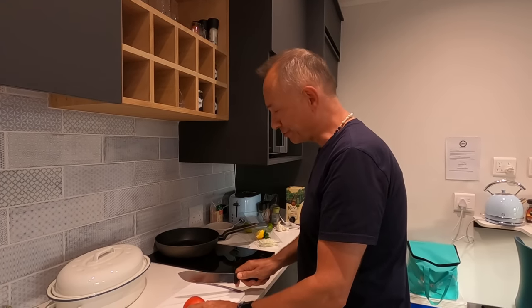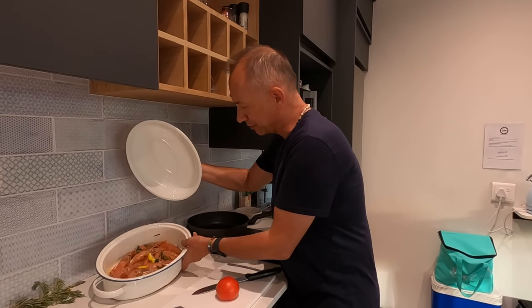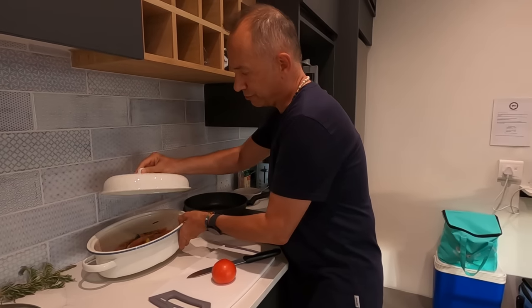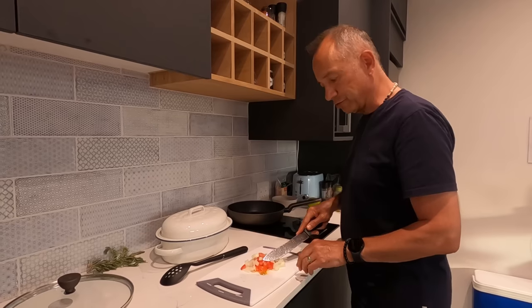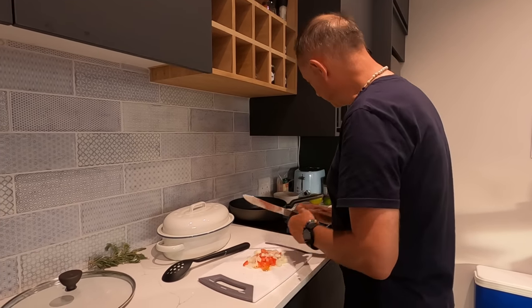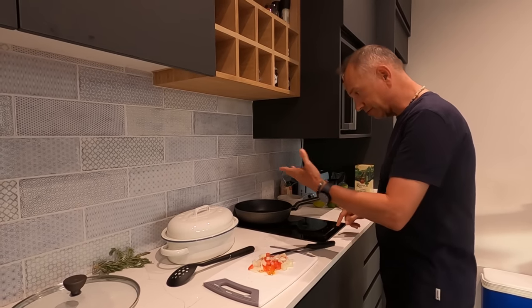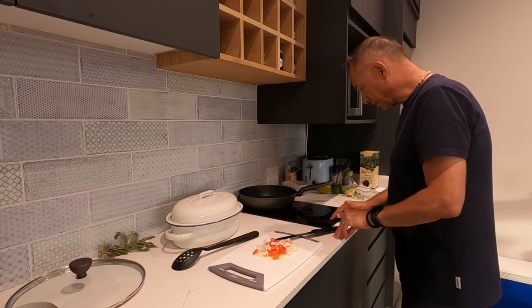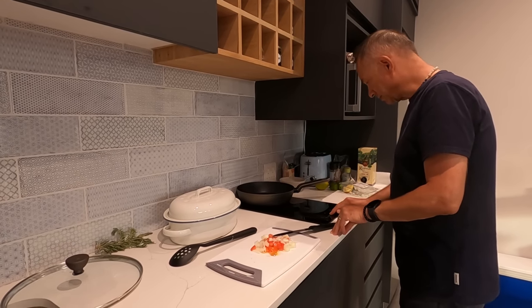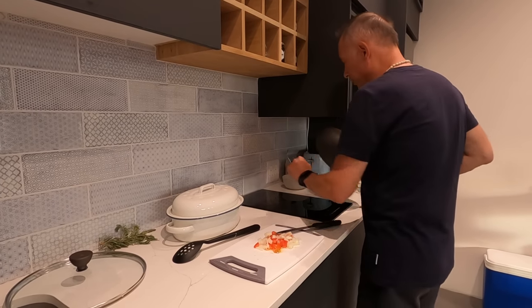Okay, so this is part two of the prawns. Earlier I prepared them — there they are, the marinated prawns and the sauce. I've chopped a tomato and added some onion, the onion that I cut earlier. I'm going to heat this up slightly, not too much, because it's still going to cook with the prawns. We're going to bring the temperature to 10 on the hot plate. This is an induction plate and it gets hot very, very quickly.